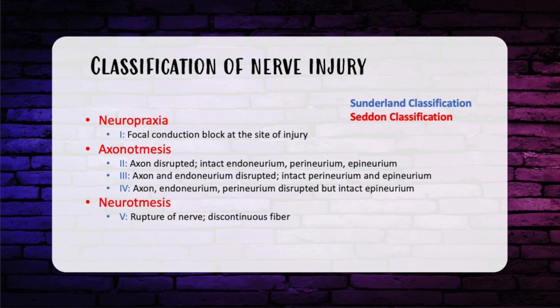Starting with the most simple: neuropraxia is the Sunderland-McKinnon first-degree nerve injury, where you get a block of conduction at the site of injury but the nerve itself is not injured. Axonotmesis covers Sunderland-McKinnon grades two, three, and four. Grade two is a partial axon injury with intact endoneurium, perineurium, and epineurium. Grade three is where the axon and endoneurium are both disrupted, giving variable recovery — complete recovery or none at all. Grade four is more serious: the axon, endoneurium, and perineurium are disrupted, forming a scar. These can be called neuroma-in-continuity, as you may have some distal nerve transmission, but likely a painful neuroma and loss of motor and/or sensory function.